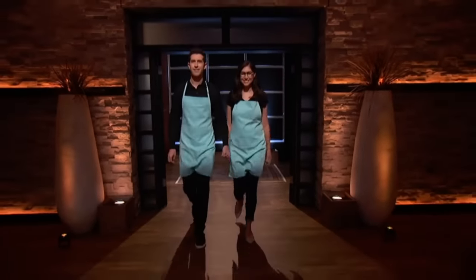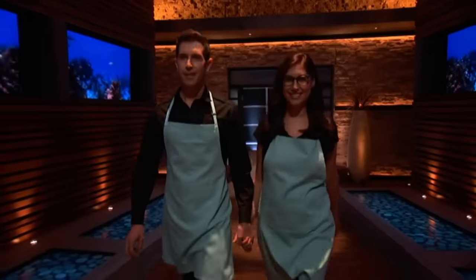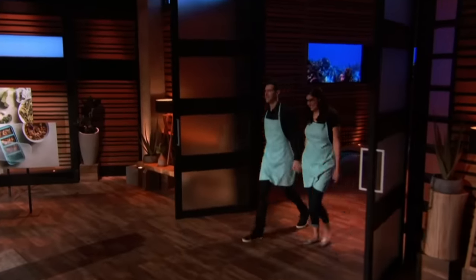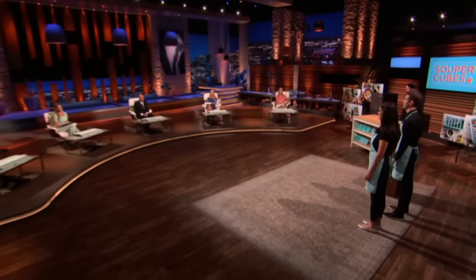Next up is a better way to store your leftovers. Hi, Sharks. I'm Jake Sandowski, and this is my beautiful wife, Michelle. We're from Los Angeles, California, and we're here seeking $400,000 for 5% in our company.